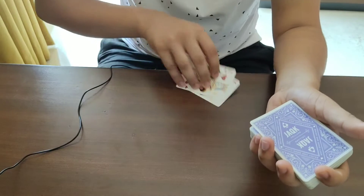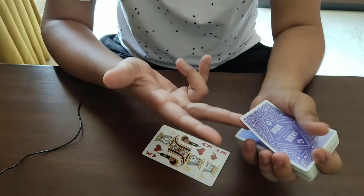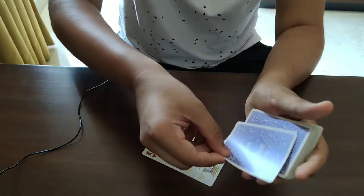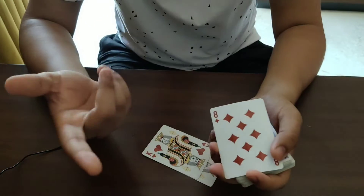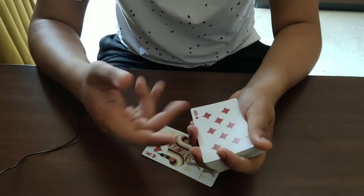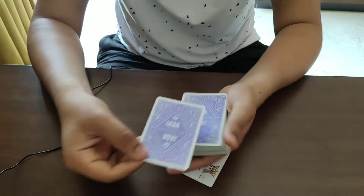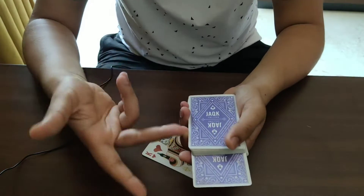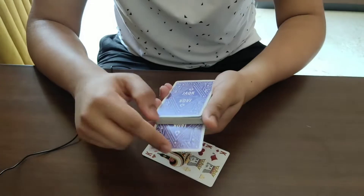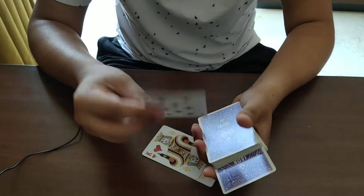Tell them you're going to use the top card for this trick, and while you say that, pull it from the break. When you turn the top card over, you're essentially turning the top two cards over — this is the double lift. Tell them this is their card, then take their supposed card and put it face down. Since you did a double lift, the card there is not their card; their actual card is right on top.